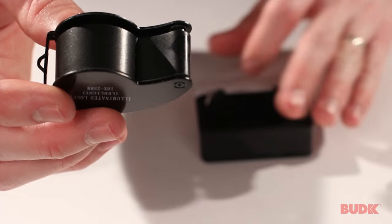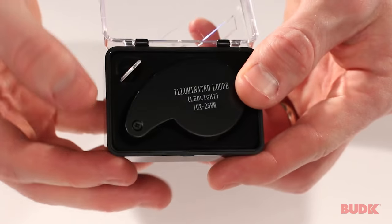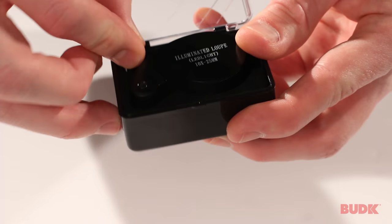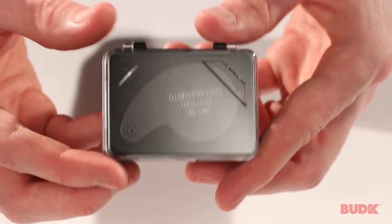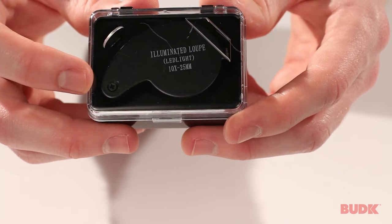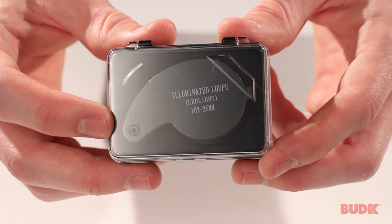It also comes with a case, so if you wanted to keep it stored away when you're not using it, you've got that option as well. Inside the case is the key for the battery compartment, which you'll use when it comes time to replace the batteries. It uses three AG7 batteries, but they come included — this comes ready to go right out of the box. It's a great little piece and at this price you can't beat it. You can get yours at BudK.com.